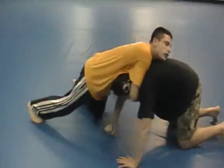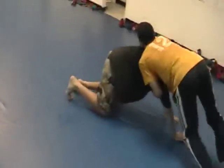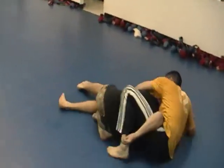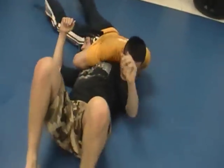A couple of guys are going to demonstrate how to recover if you attempt to take the back from a front headlock and the guy blocks you. He starts to try to take you down, you reach over and reverse him, and here we're going into a nice north-south choke.